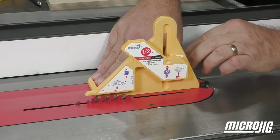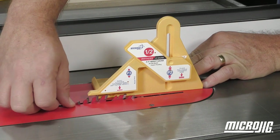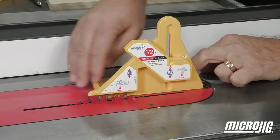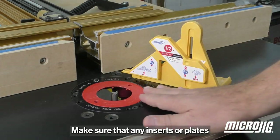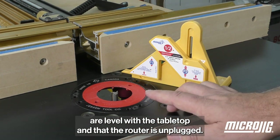Unplug the saw, then raise the blade up, turning it backwards until the teeth are just touching the bottom of P3.